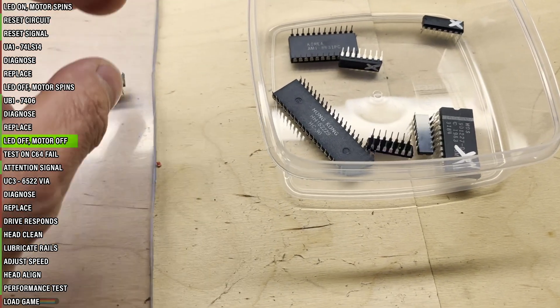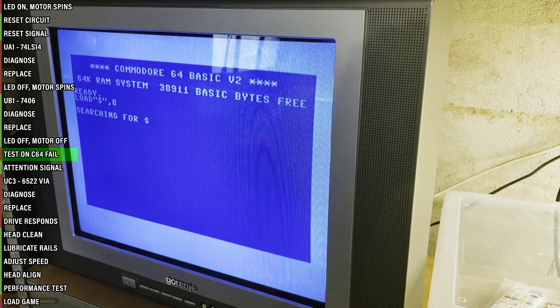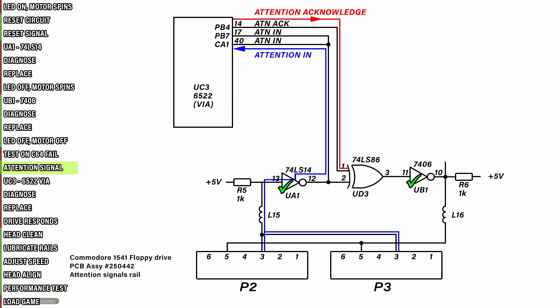Mark the faulty chips and throw them away. Time to finally test it on the C64. Unfortunately, as we can see, this drive isn't fully repaired yet. It's stuck on the searching message — the loading message does not appear. Time to do more digging.